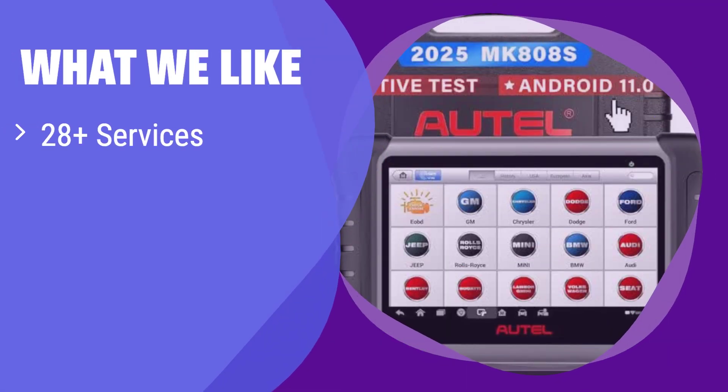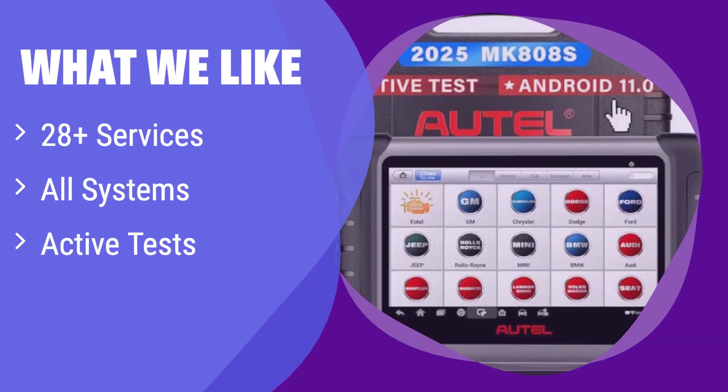What we like: This scanner boasts an extensive range of reset services and performs diagnostics across all vehicle systems. Its active test capabilities allow for quick checks of various components, saving you valuable time. If you are a professional mechanic or serious DIYer needing a comprehensive tool, this is a strong contender.